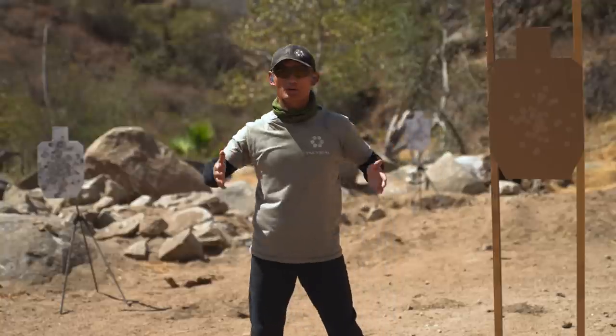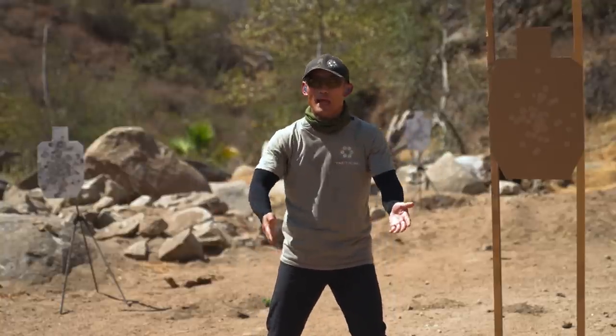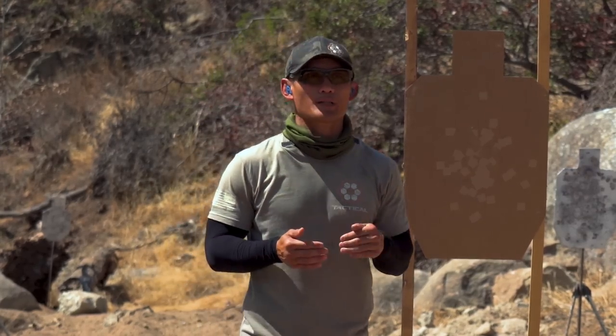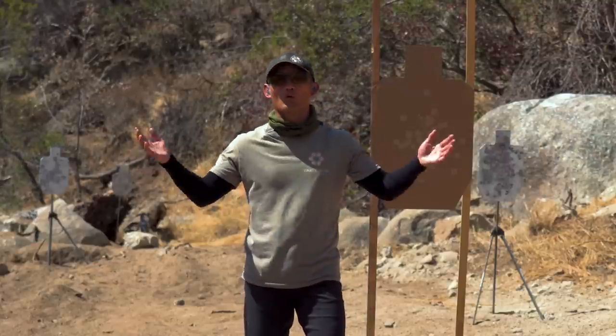Natural point of aim is going to allow you to shoot where your body wants to naturally shoot. The key distinction between this video and a lot of other videos is that I'm going to teach you how to find it, not just validate it. A lot of people teach you how to validate it, but what do you do once you know you have your body in the right position? How do you take that skill or that finding with you forever as you move forward with your shooting career?